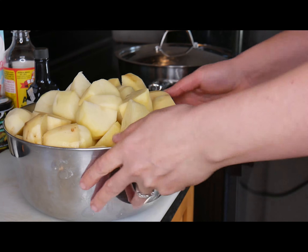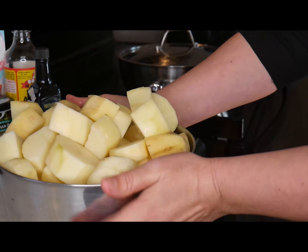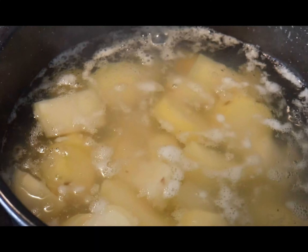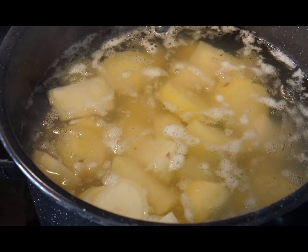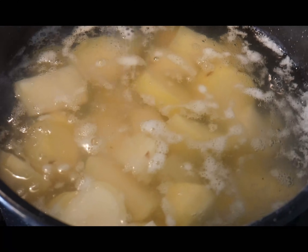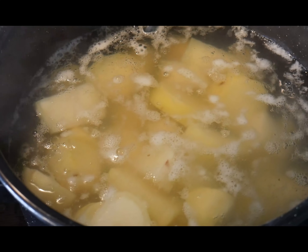You're going to peel your potatoes and then cut them into manageable sizes like this so that they boil faster, then dump them in a big pot to boil. Once you get your potatoes into the pot, let them boil and get soft — it's going to take quite a while. I always add a little salt and put a lid on it just to help it heat faster.